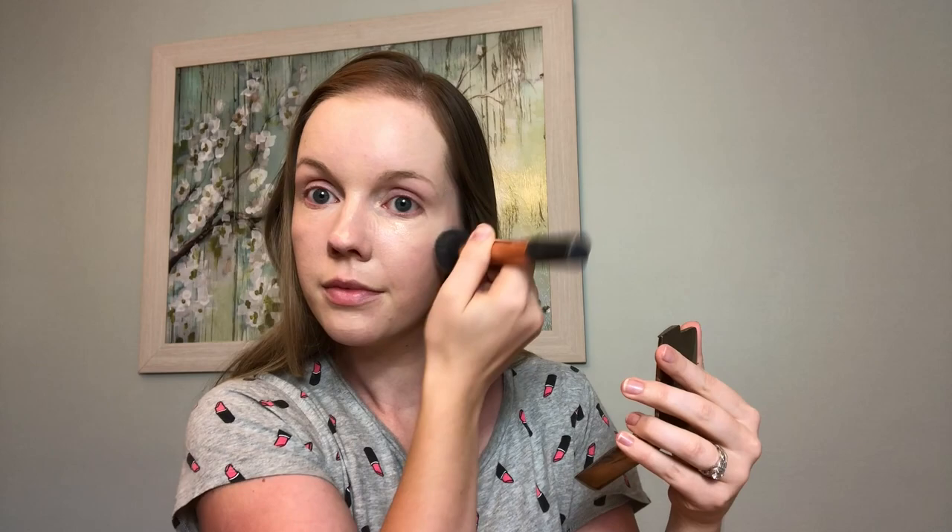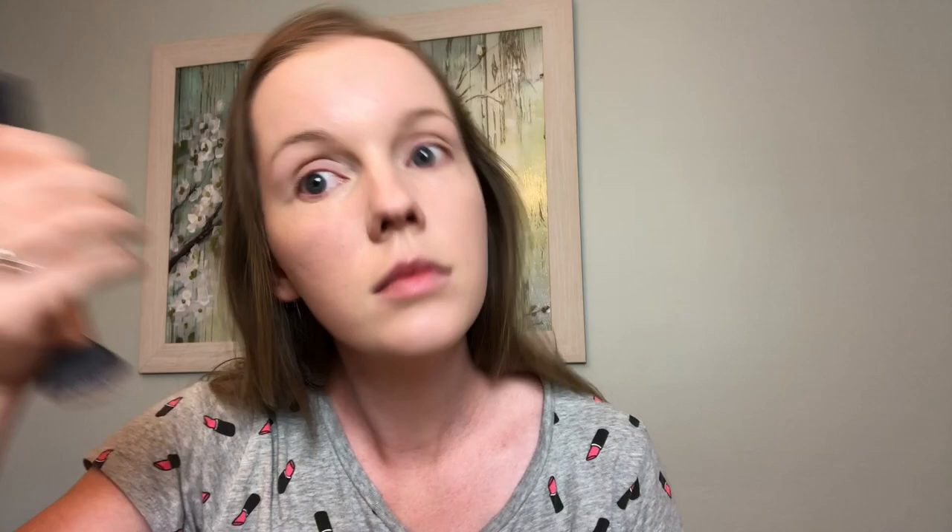I'm going to take my concealer — I'm using the Maybelline Fit Me Concealer. I really love this concealer; it's really affordable and very hydrating. I don't want anything dry under my eyes, so I'm using the same brush I used for my foundation to blend out that concealer.